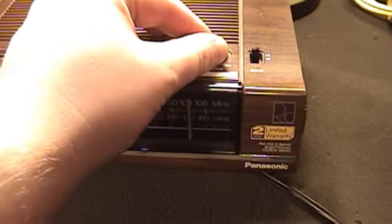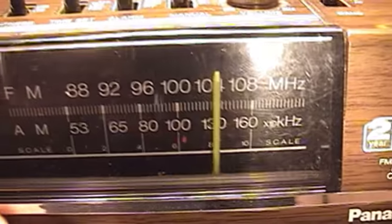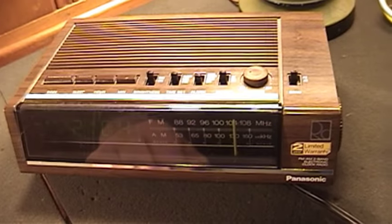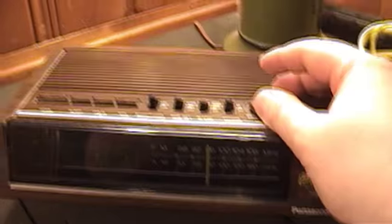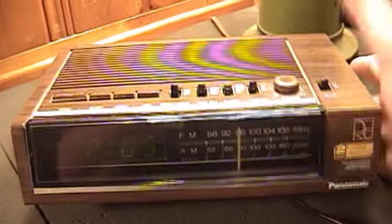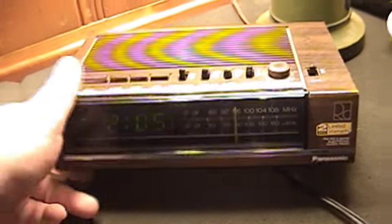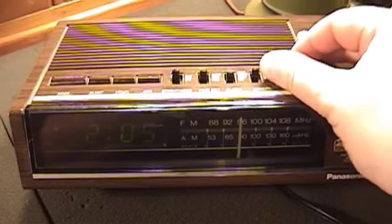I misspoke earlier when I said the dial was in acceptable calibration — it's tuned to what should be at least 104 megahertz, and I'm actually listening to 105.9 right now, which is the classical station. So not totally accurate, but close enough. AM actually sounds fairly acceptable using just the built-in speaker, which is your only option for listening as there's no headphone jack on this radio. Due to the inherent lack of treble with AM broadcast, it actually makes up for the very treble-heavy speaker — it ends up sounding more balanced.